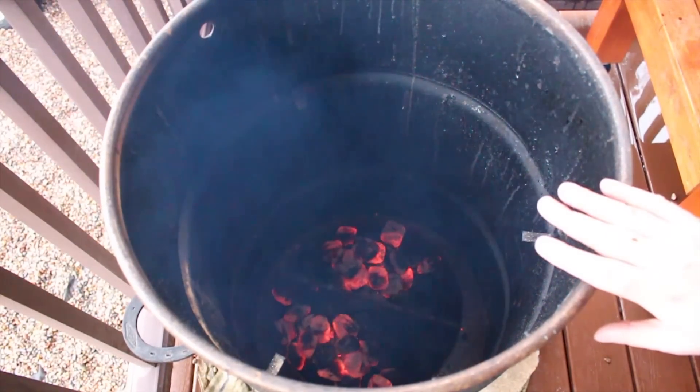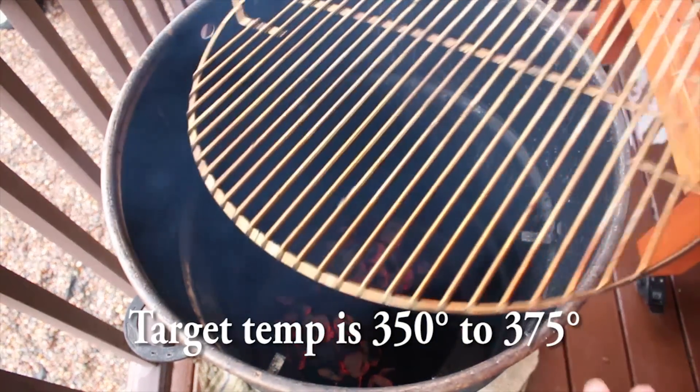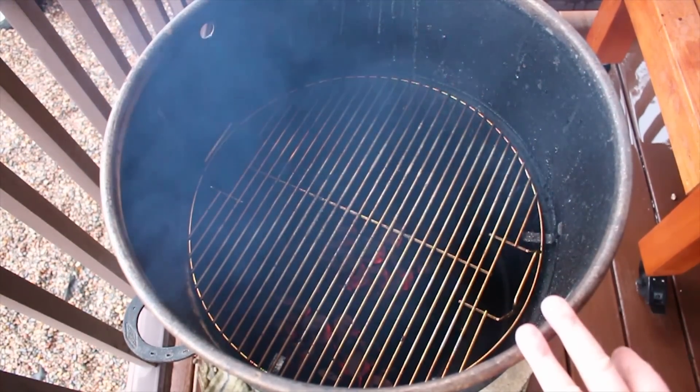I'm going to give this about 20 minutes with the lid off, give it time to get the temp. Then I'm going to add the pit barrel grill grate and we'll check back in about 20 minutes.